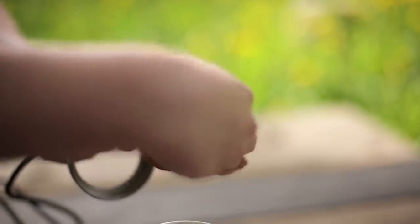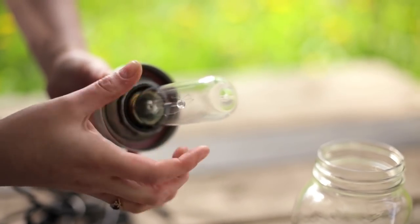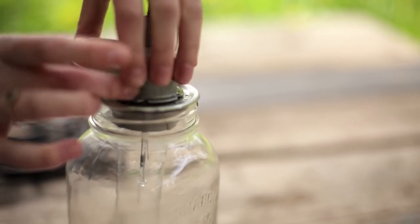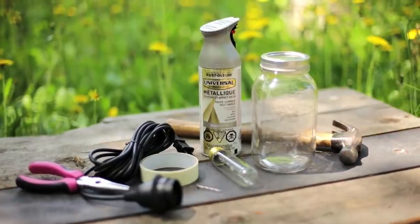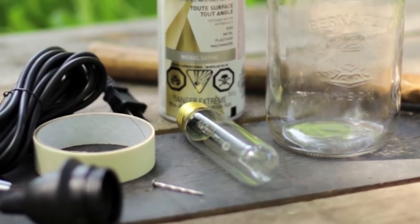To take this down to its bare bones, we have a mason jar to work with, a plug-in light cord, and obviously a bulb. So let's go make a mason jar light. We have our light cord — this is from Home Depot — a typical old mason jar and a bulb.